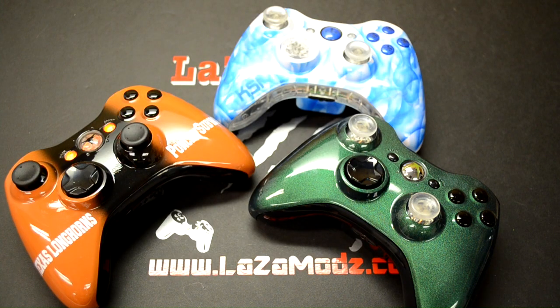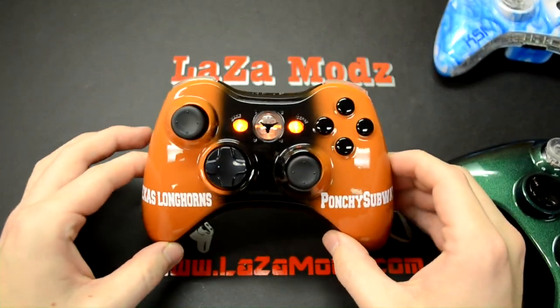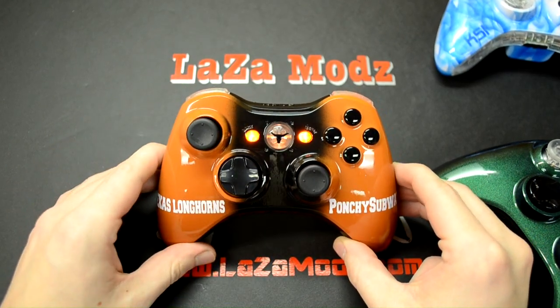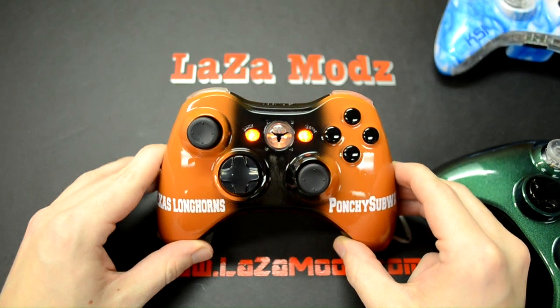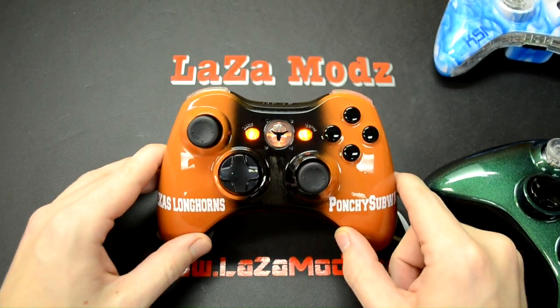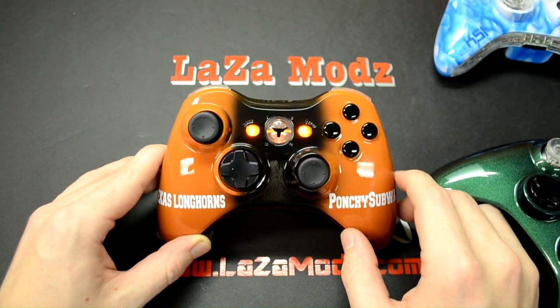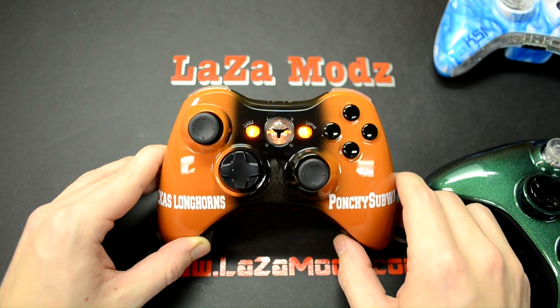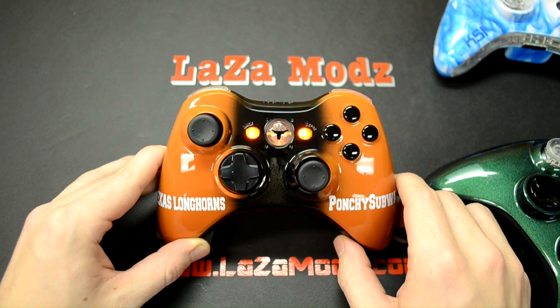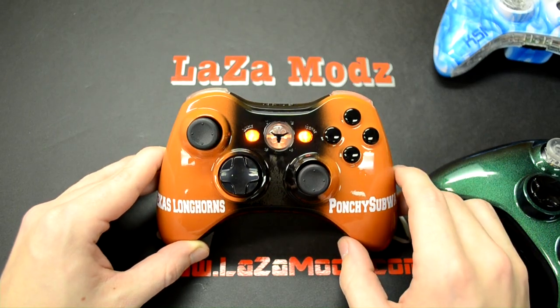The first is a Texas Longhorn theme. You may notice that we had done another Texas Longhorn theme before — that one was actually heat sensitive. The handles had black heat-sensitive paint that faded into a Texas Longhorn emblem when heated up. Kyle ordered that controller, loved it, and wanted another one that wasn't heat sensitive — something really clean.